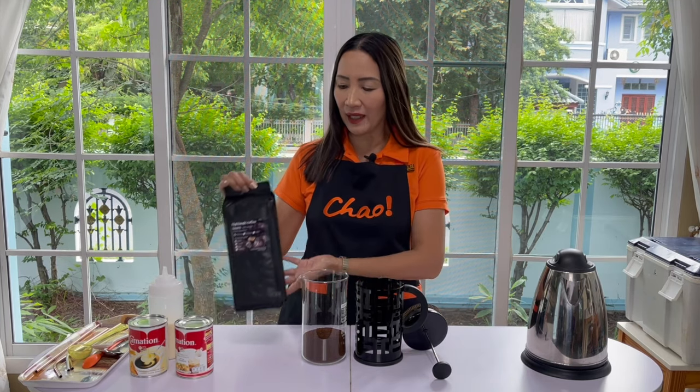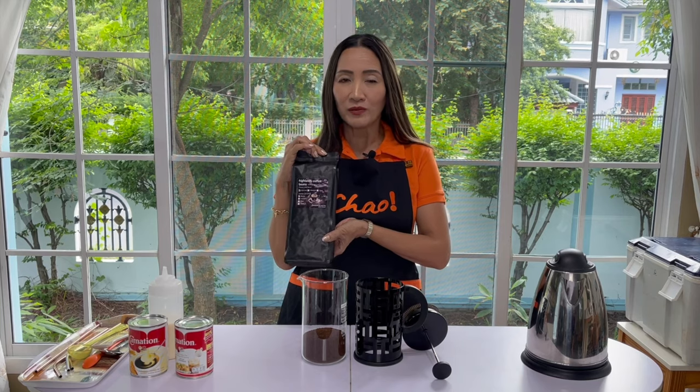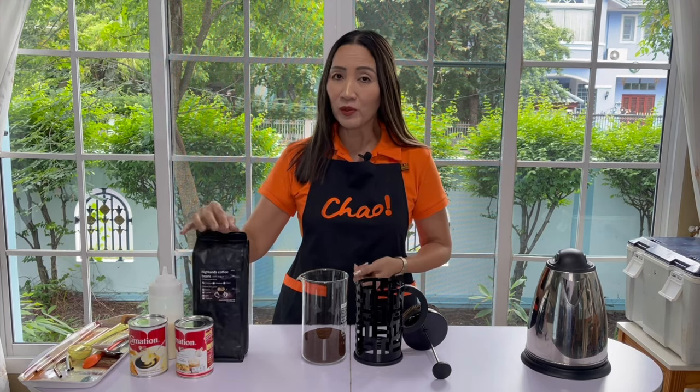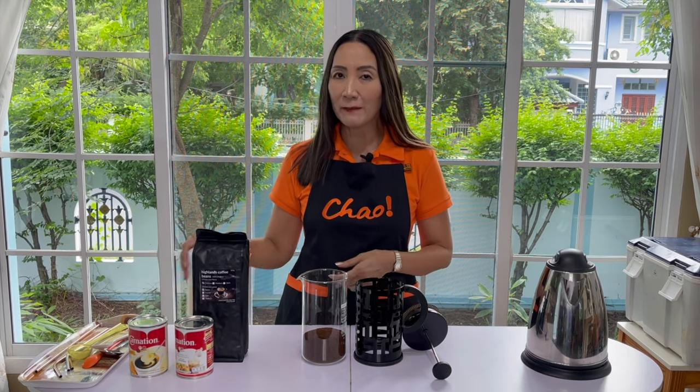For this I am going to use my espresso rose coffee. This is 100% arabica, and we are also going to use milk syrup.